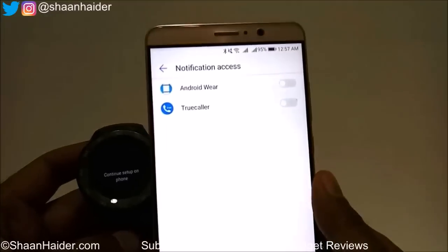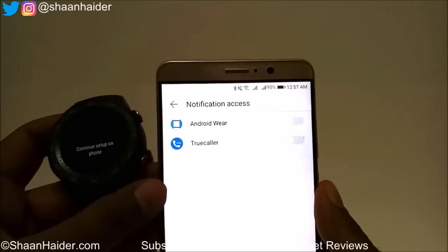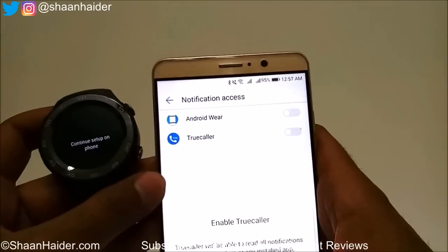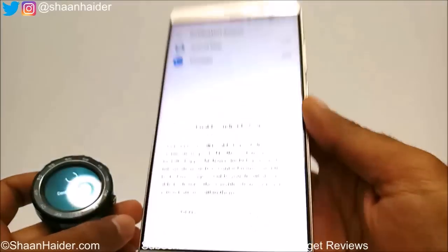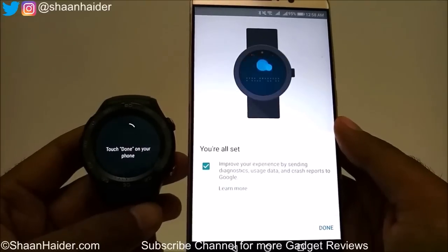Then it will ask you for permission for notification access, so just tap on the slider in front of Android Wear and give the permission. Tap on Allow and you are all set.